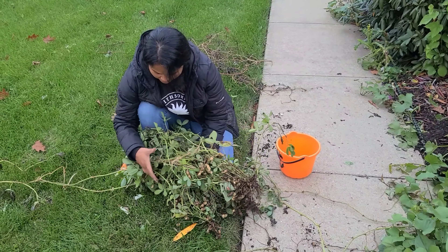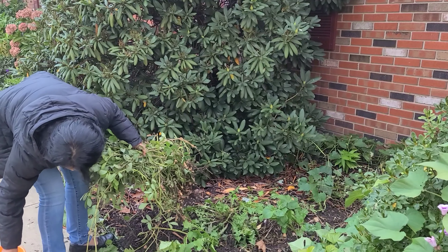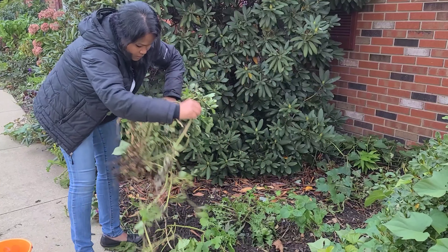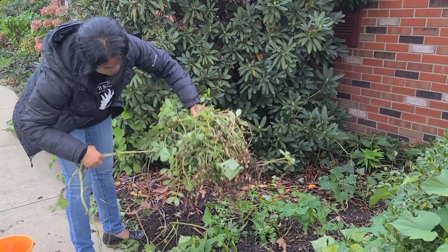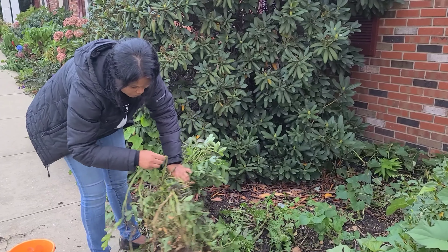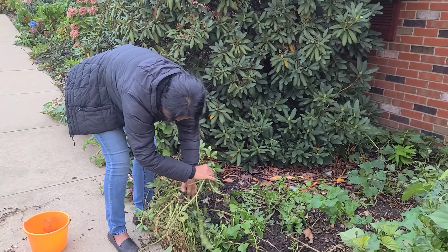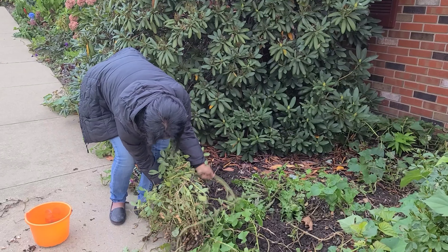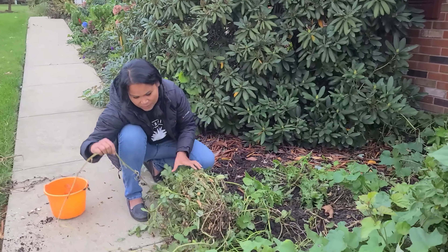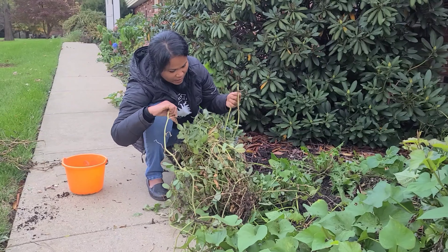I'm gonna shake all that soil off. Then I'm gonna wrap it around and cure it — basically hang it to dry in my garage. You can use rope or whatever, but this will work for me. Watermelon vines work just fine. I'm not picky. It'll dry up and it'll be fine. So I'm gonna dry it in my garage.